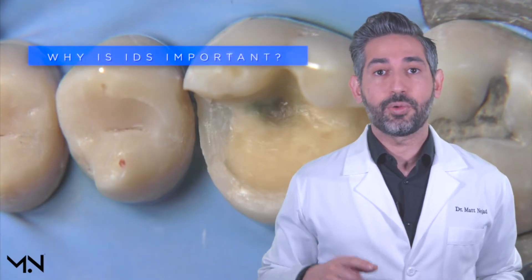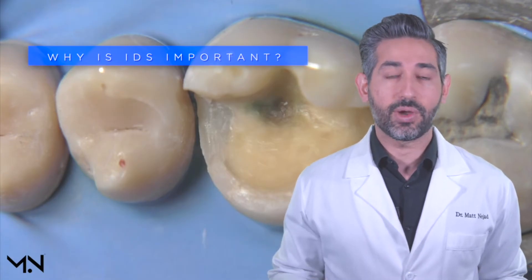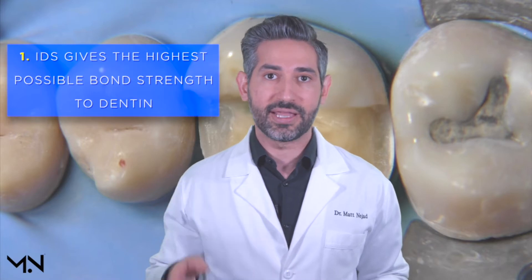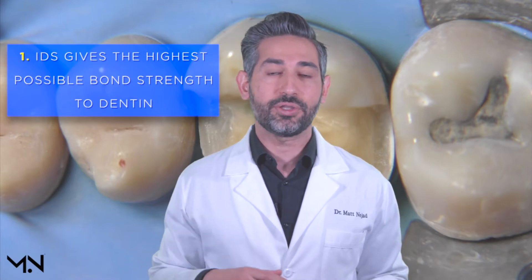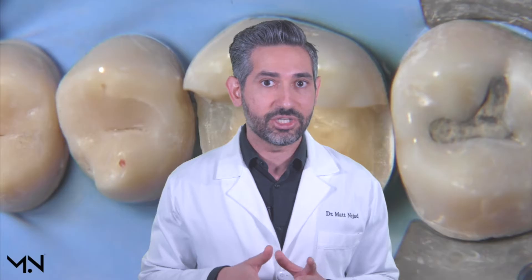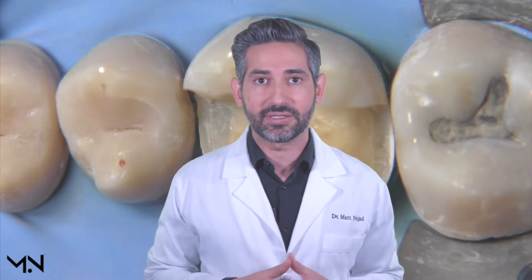Next we're going to cover why immediate dentin sealing is important. The most important reason is that immediate dentin sealing gives us the highest possible bond strength to dentin. In fact, the bond strength is so strong that it approaches the same bond that enamel has to dentin at the DEJ region, which is basically what we're trying to mimic in biomimetic dentistry.